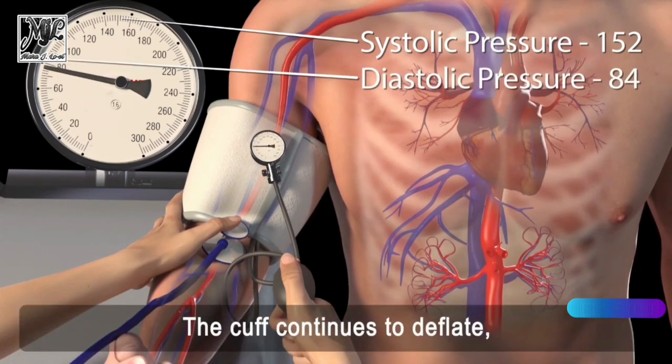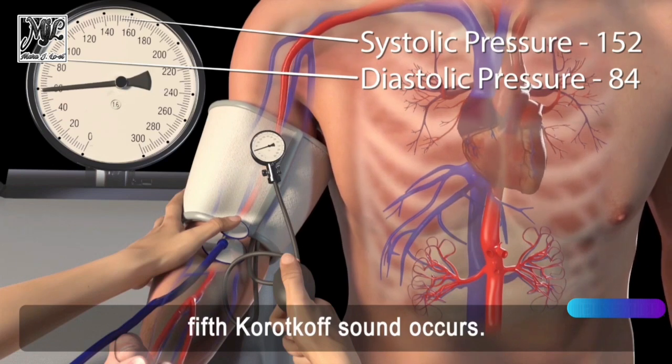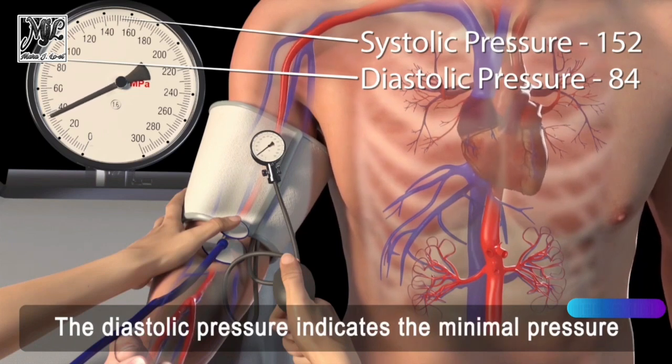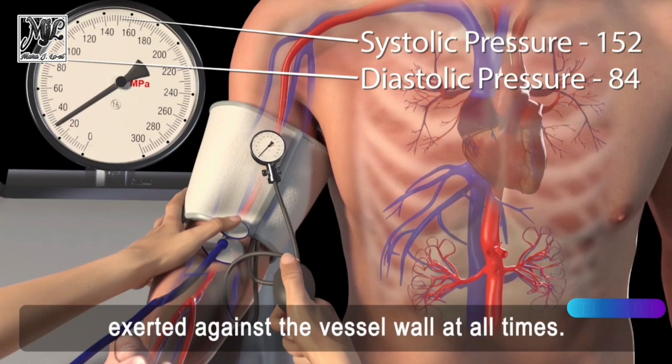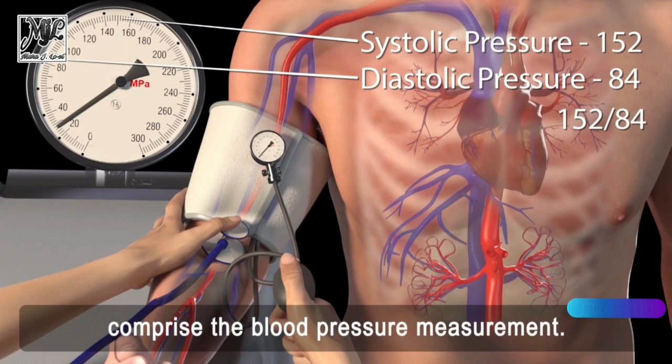The cuff continues to deflate and the tapping sound disappears as the fifth Korotkoff sound occurs. This final sound is considered the diastolic pressure, which indicates the minimal pressure exerted against the vessel wall at all times. The combination of the systolic and diastolic pressures comprise the blood pressure measurement.